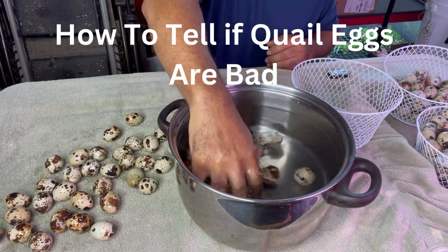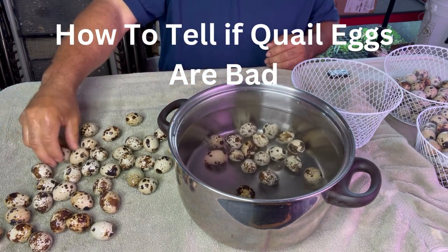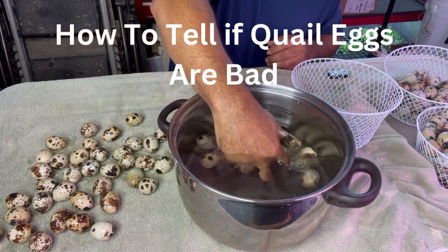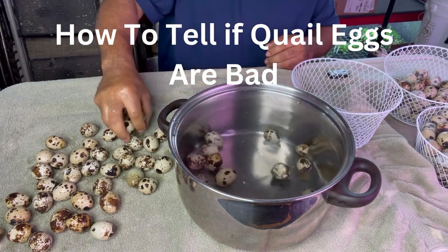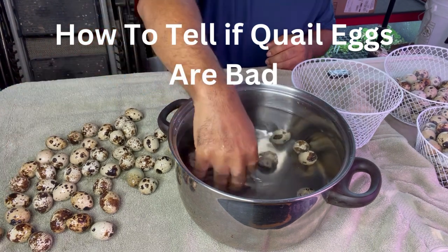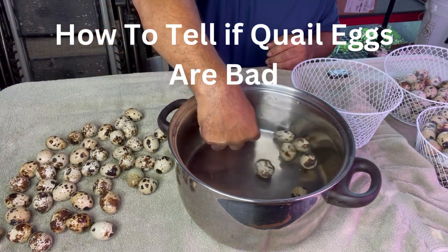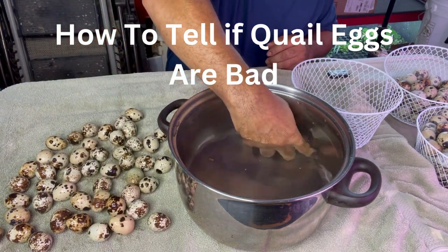We have quail eggs for sale if you're local to the Sacramento area. These are fertile. If you wanted fertile ones for hatching, I wouldn't wash them — I would just sell them to you without the washing. But these are going to be for eating, so that's why we're washing these.